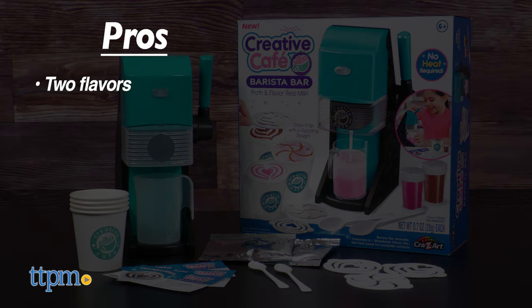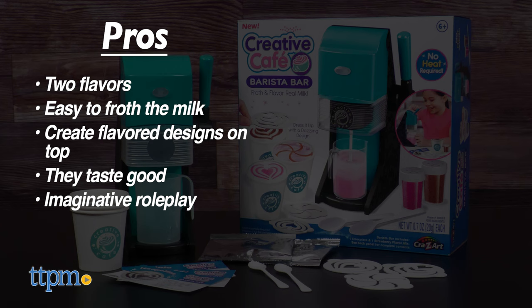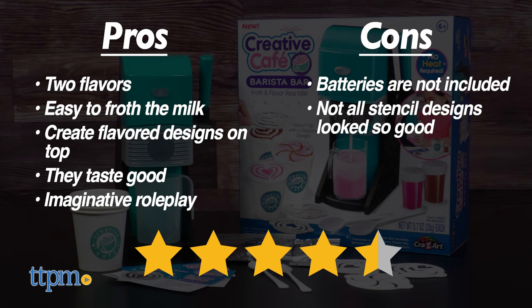The pros are: it comes in two flavors, it's easy to froth the milk, you can create flavored designs on top, they taste good, and it inspires imaginative role play. My cons are that batteries are not included and not all of the stencil designs looked so good — but I still give this four and a half stars.